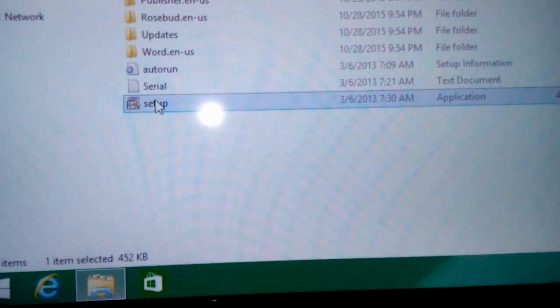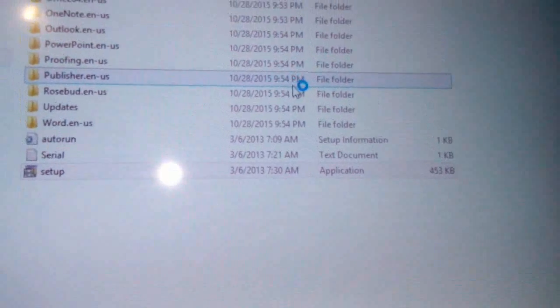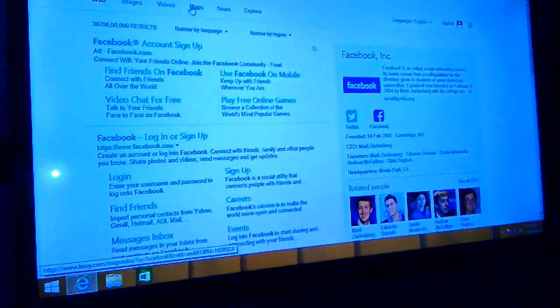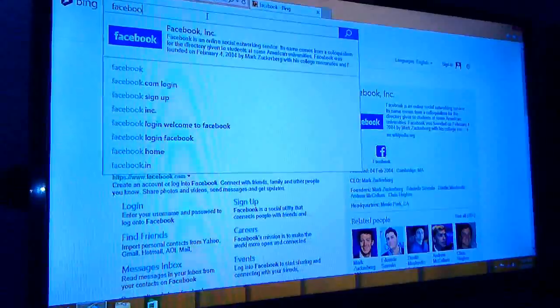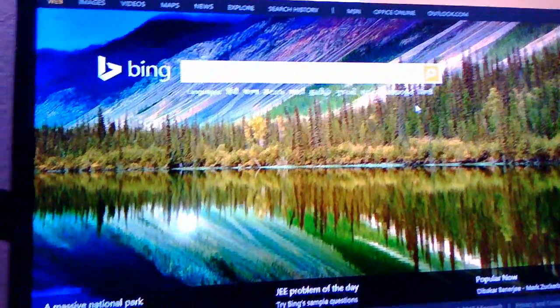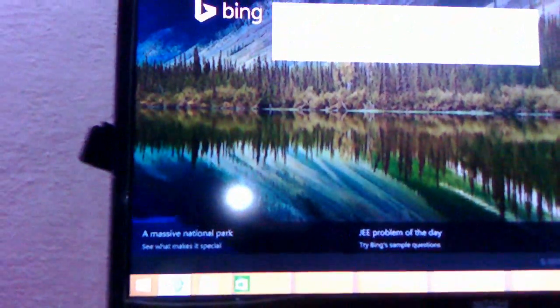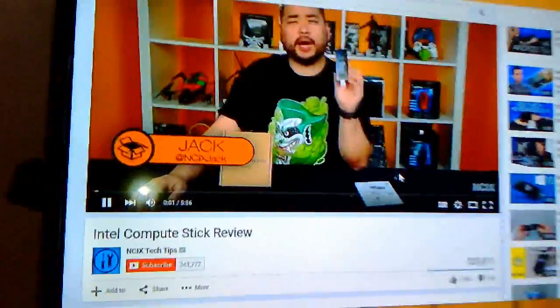I will try to install some applications here — let's check how it works. I am going to install Microsoft Office. No problem, you can install it. This is the browsing experience — it's working fine. In my next video I will detail which applications you should install and which will run smoothly on this PC. I am using Internet Explorer with Bing, as you can see. You can browse and do your daily tasks, watch videos, and work in MS Office.